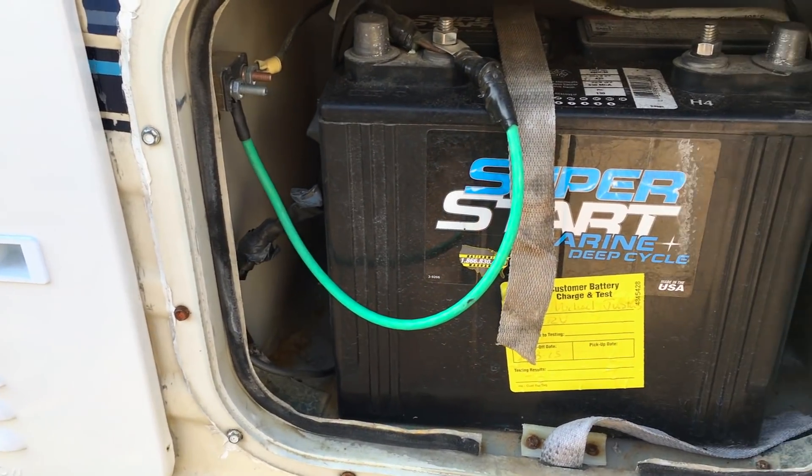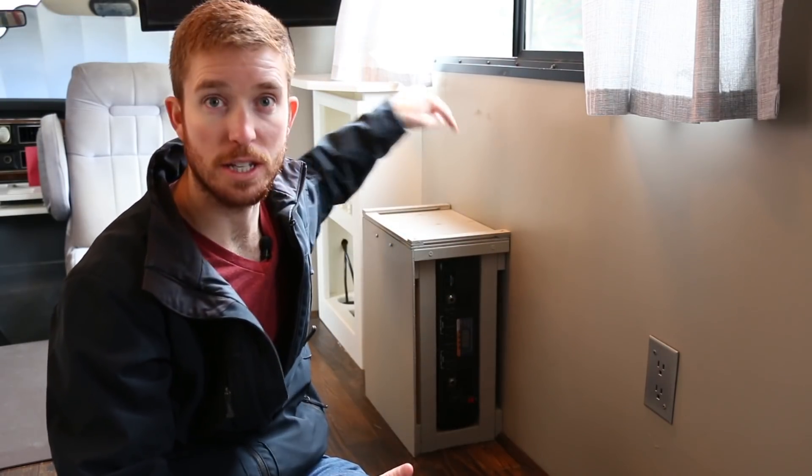DC power is drawn from your battery — whether it's the house battery that came installed in your RV or, in our circumstance, we have a 600 watt solar system with a solar battery bank sitting underneath this inverter. Our DC system is wired into our solar battery bank, so that battery bank delivers energy to all the lights, pumps, fans, and low-powered appliances here in the RV.